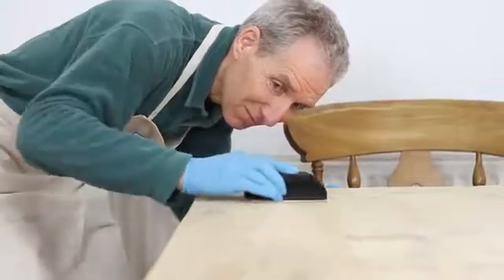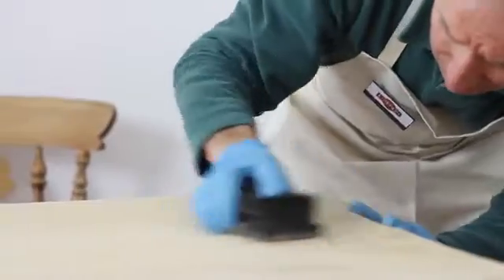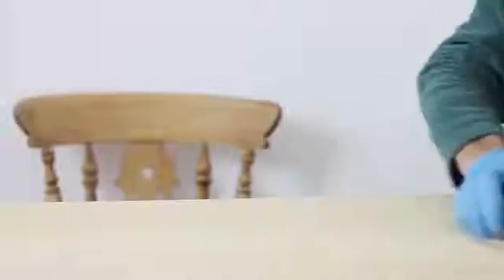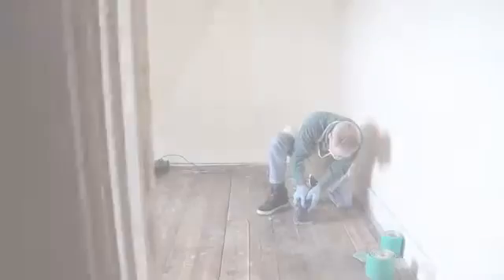The best method to assure this is to sand the surface back to bare wood. For smaller areas use a simple sanding block and a suitable grade of sandpaper. For large areas the use of a sanding machine will save time and a stiff back.